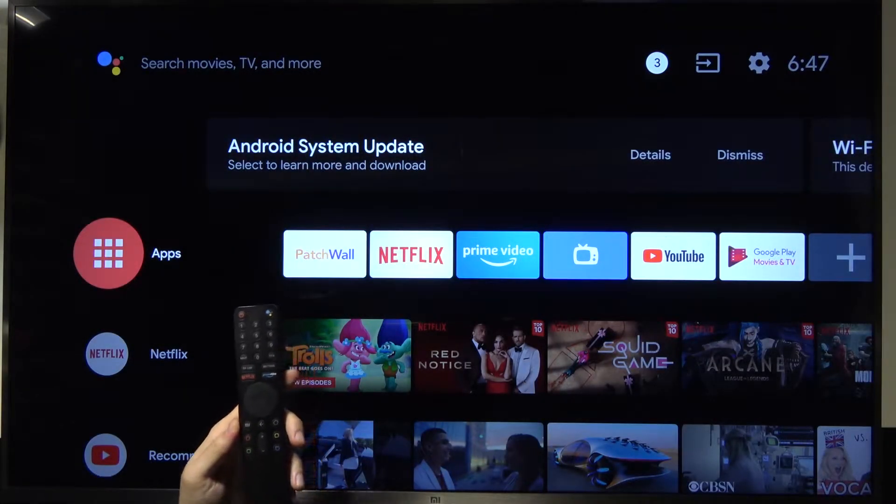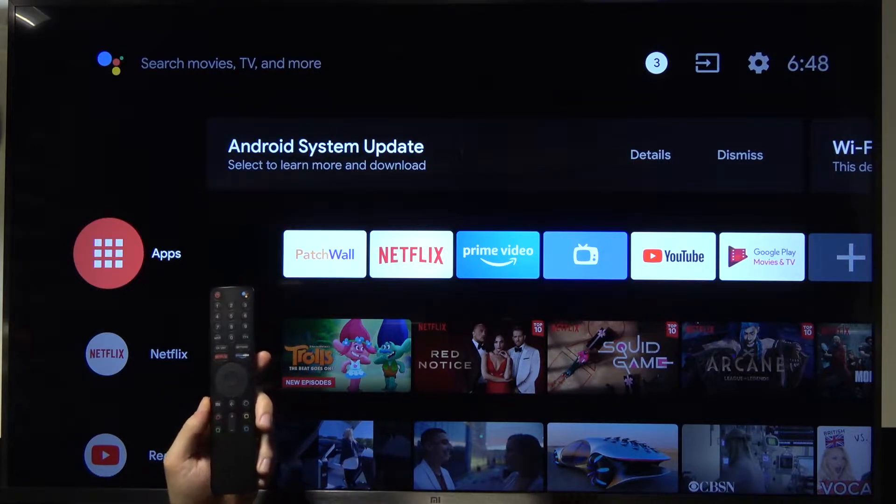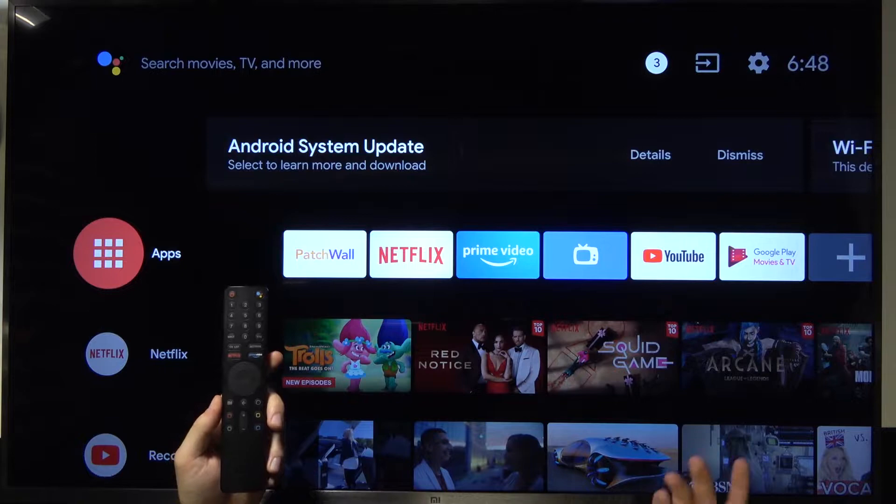Welcome. Today I am with Xiaomi Mi TV 4S and I'll show you how to connect to the Wi-Fi network, or how you can switch to another Wi-Fi network when you are currently connected.